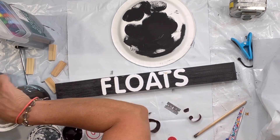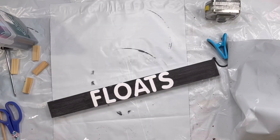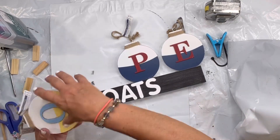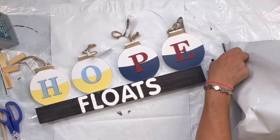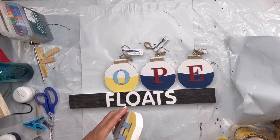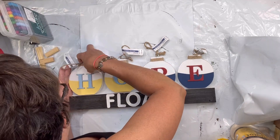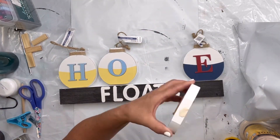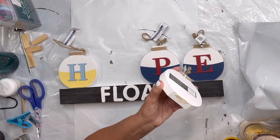I touched up a little bit with the white paint and I was very happy with how this came out. I found these wood dabbers at Michaels — they were 80% off, and there were quite a few at my particular store. I was able to spell the word 'hope' and I took some Elmer's glue and some hot glue and glued them to the top of my board.